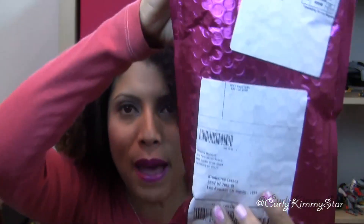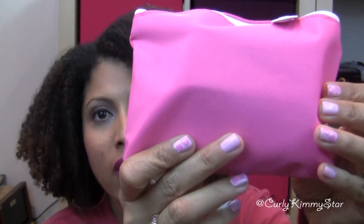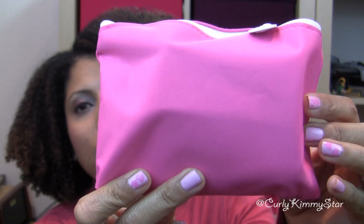Here's what I got this month. It's in the regular pink bag that it comes in — same every month — and this is the little bag this month, super cute bag. Here's what's in it.